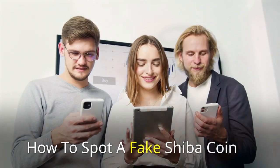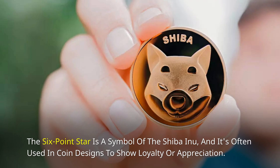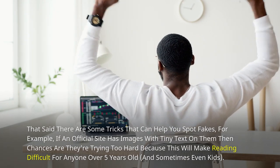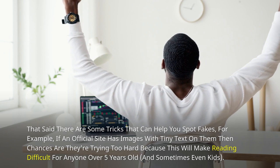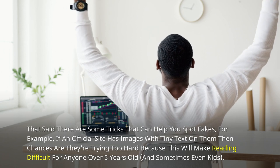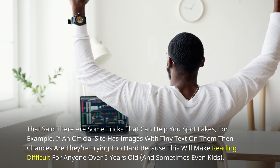How to Spot a Fake Shiba Coin: The six-point star is a symbol of the Shiba Inu, and it's often used in coin designs to show loyalty or appreciation. That said, there are some tricks that can help you spot fakes. For example, if an official site has images with tiny text on them, then chances are they're trying too hard, because this will make reading difficult for anyone over five years old, and sometimes even kids.